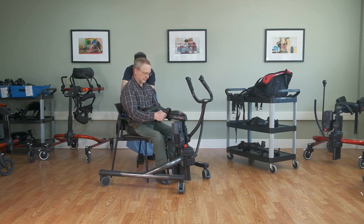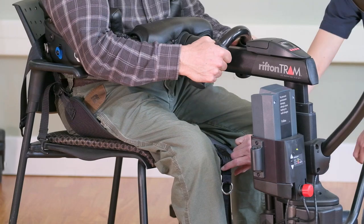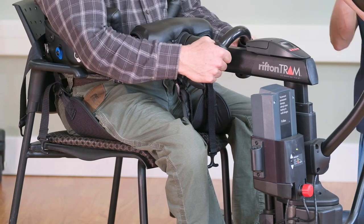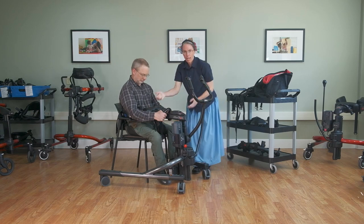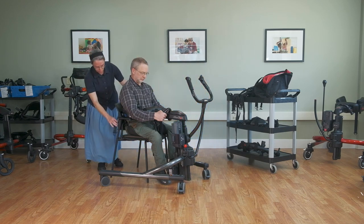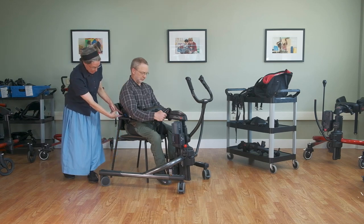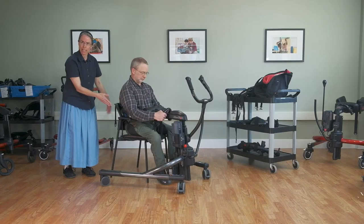We have the front straps, which secure onto the yellow clips in the front. You basically just bring that right up and clip it in place. It's possible to also cross them in the case of an individual who might be wider or stockier and you want to contain their legs. Just before you lift, you really want to make sure that all your straps are snug — if there's a lot of slack, the body support system will raise up under their armpits and they'll be sagging down on the strap.